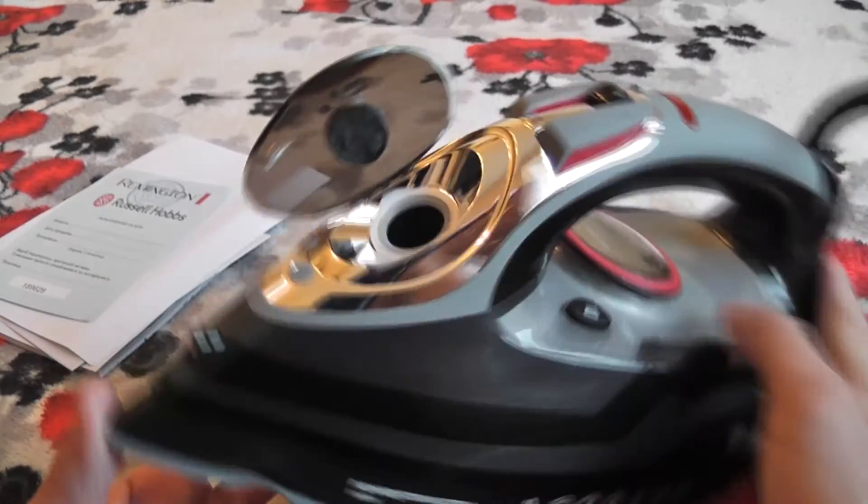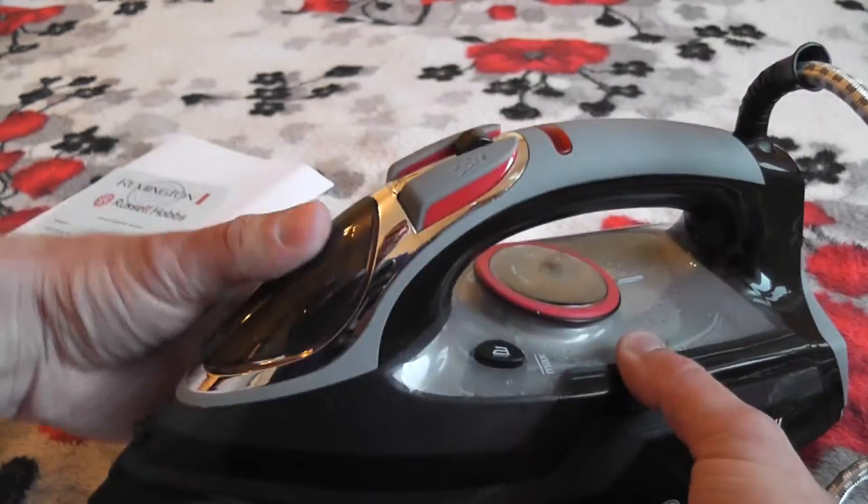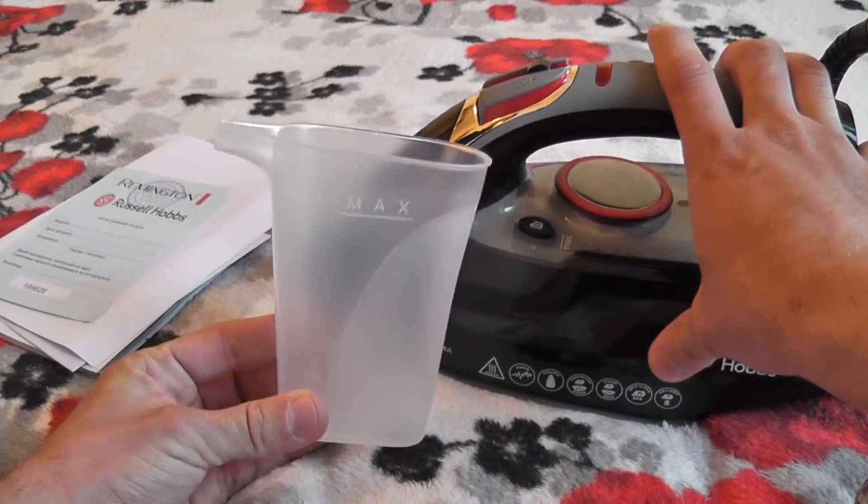Вода заливается здесь. Довольно-таки большая горловина. В комплекте идет вот такой стакан.